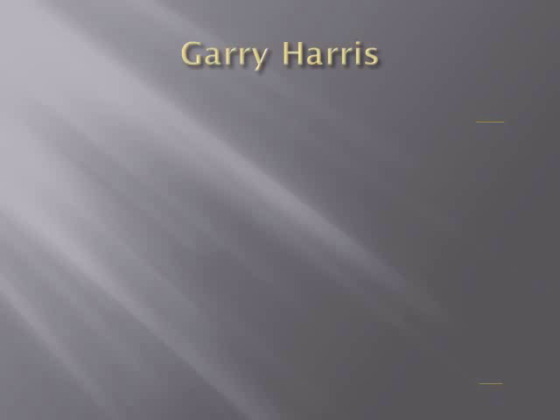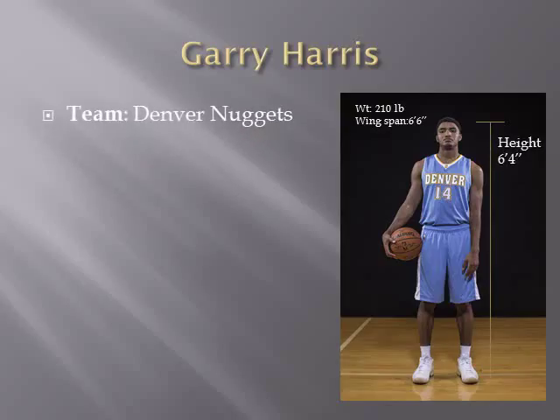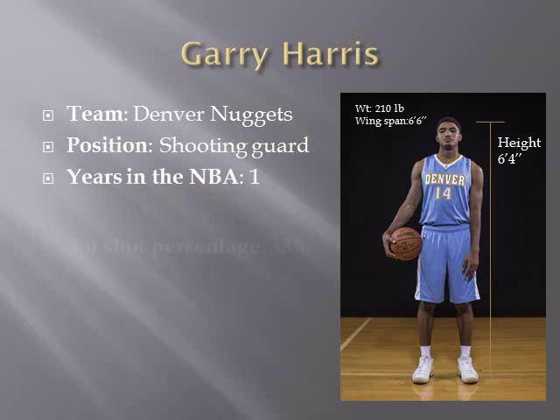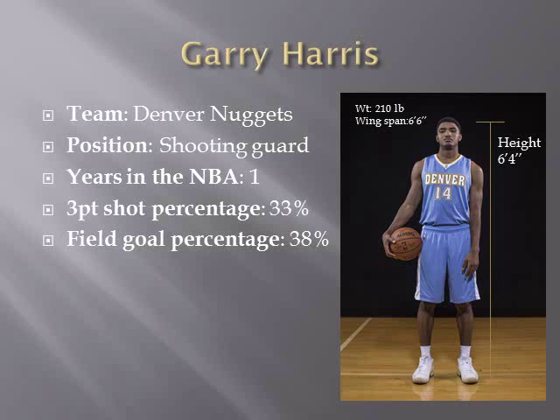The athlete being analyzed is Gary Harris. Gary Harris is a professional basketball player. He weighs 210 pounds, his wingspan is 6'6", and his height is 6'4". He plays for the Denver Nuggets and his position is shooting guard. His three-point shot percentage is 33% and his field goal percentage is 38%.